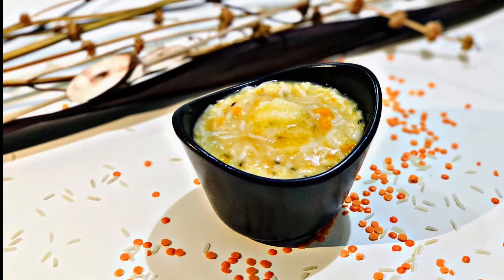Hi all, welcome back to my channel. I am coming to a baby food recipe. I recommend a baby food recipe for healthy and easy. I recommend it for babies 8 to 12 months.